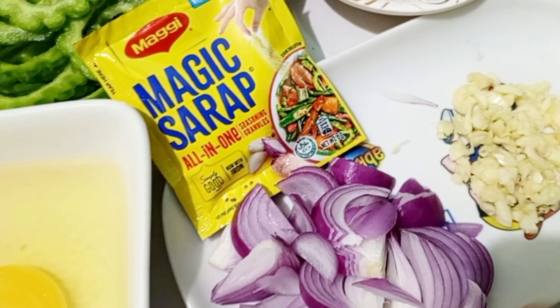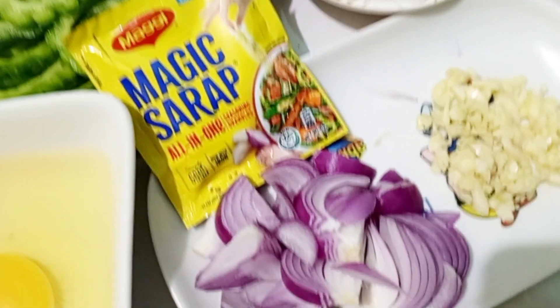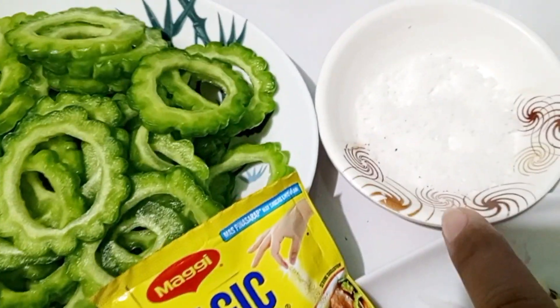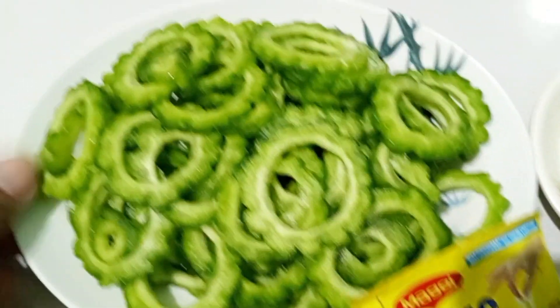Igigisa ko muna siya sa garlic and onion. And then, may magic sarap. And salt to taste. Ito yung Ampalaya.